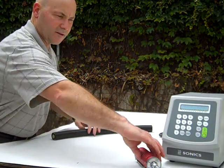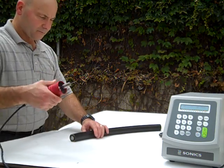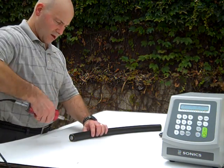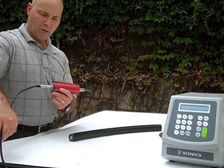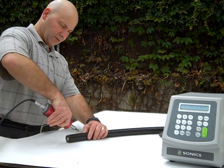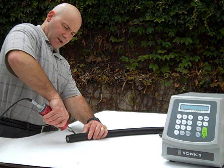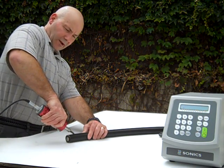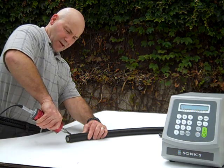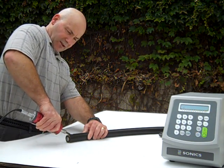Second cut — this is our ultrasonic knife that you wanted to see. It's going to be a slower cut, but it's going to be less pressure. It's operating right now; you probably can't hear it on there, but it makes a high-pitched sound and it's melting into the material.